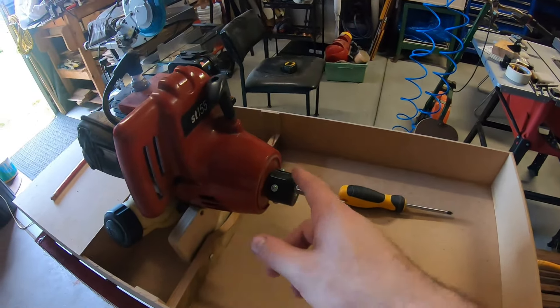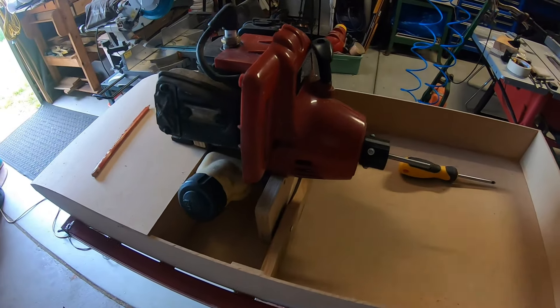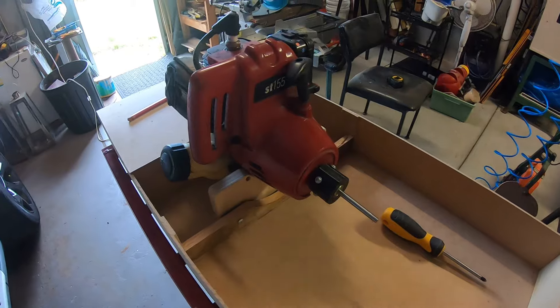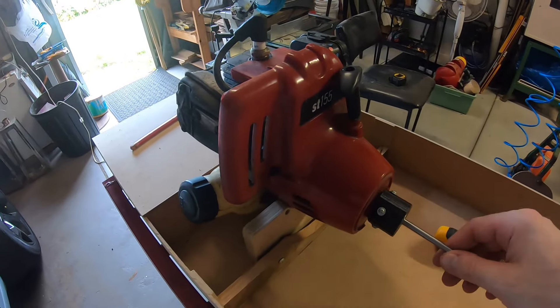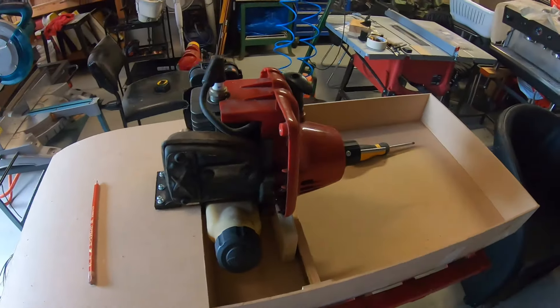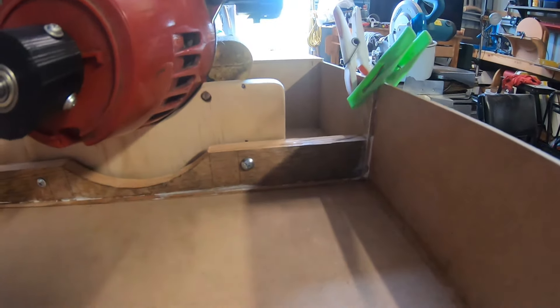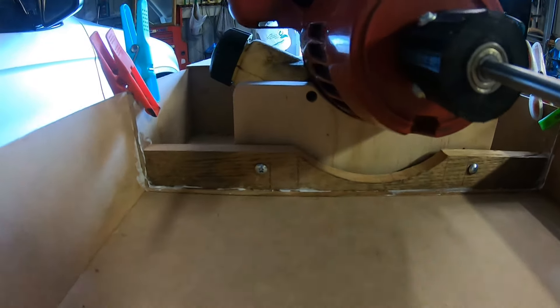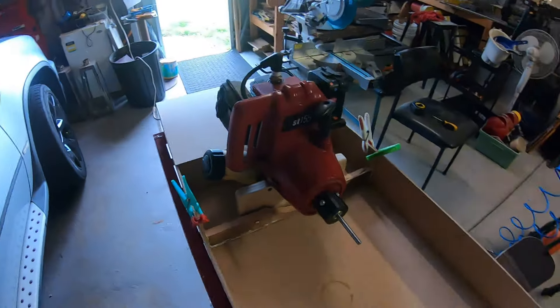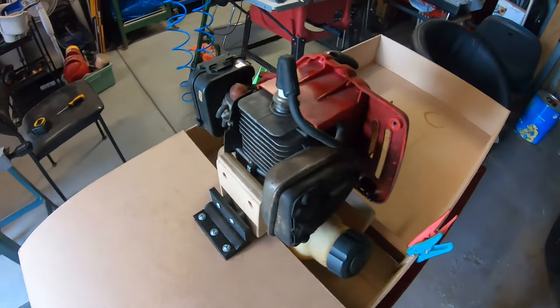Anyway guys, please like, comment and subscribe. I'd really like to know everyone's ideas on this little 3D printed coupler thing I made — I thought it was a really nice addition. Take care — the NRL grand finals is on tonight, Raiders versus Roosters. Huge Raiders fan! Here is a better look at how it's mounted. Thanks for watching.